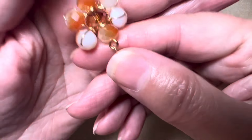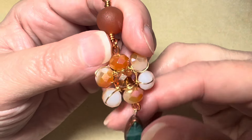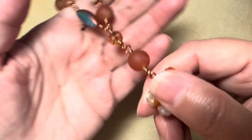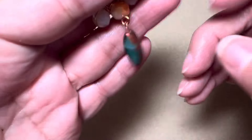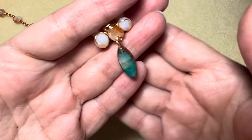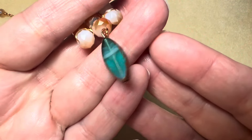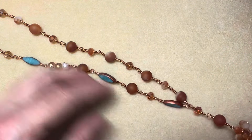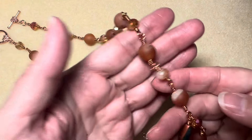As you recall, I made this pendant — this flower — in a tutorial, so I used it as the focal piece. I did use these oval turquoise colored beads; I believe these are Czech glass — I thought they were super cute. This is an asymmetrical necklace, and I wire wrapped all of the beads.